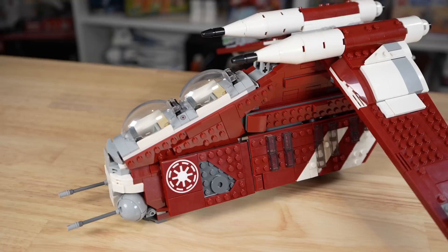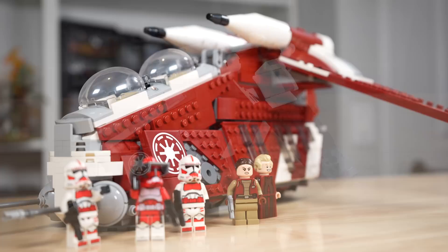Leave a like if you enjoyed this review. Let me know what you think about the set in the comments section below, and you can check out more 2023 LEGO Star Wars set reviews on the end screen now.